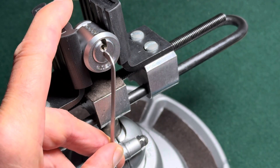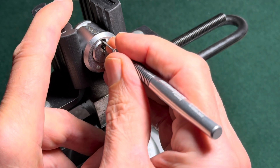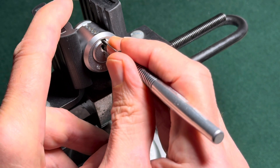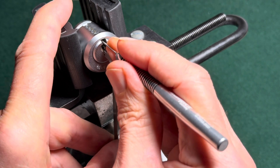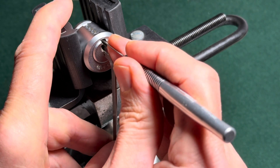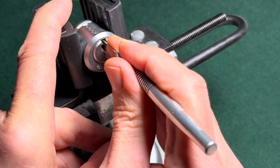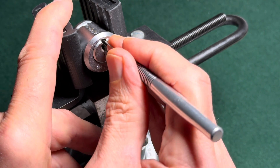Now everything is springy. Let's check the side pins again. One is loose, two is loose, three is binding, and four is also a bit binding. Four is the most critical one. Let's start again — that's one, two, three, and four. Four is the one that's a bit critical.